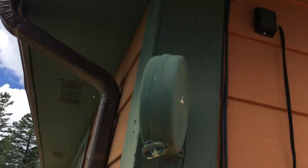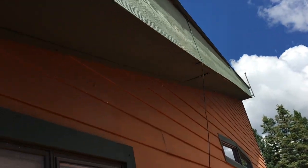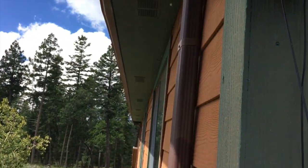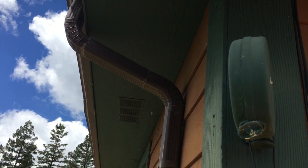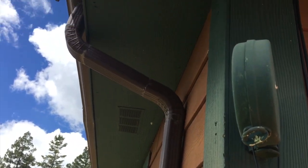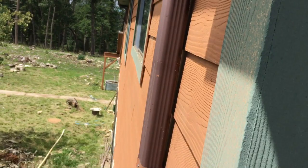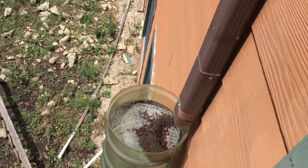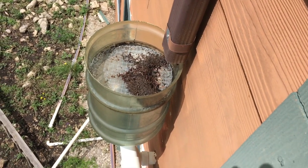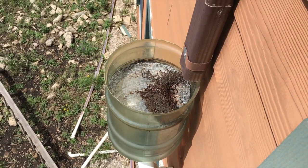We'll go outside and I'll show you how we capture the water. Our main roof is a really good-sized roof — about 1,800 square feet for the main roof, and there's another 600 square feet on the porch, so we're capturing about 2,400 square feet total. The gutters drain to either end and then feed down into the system.